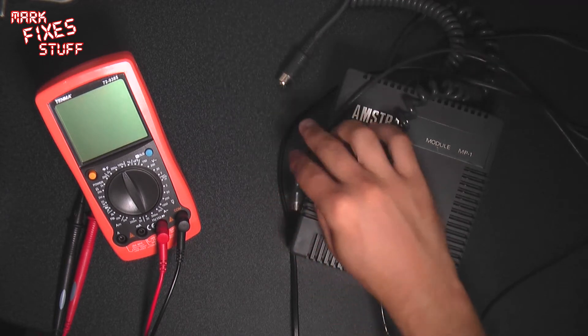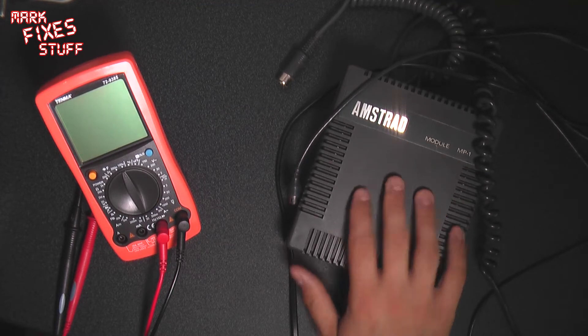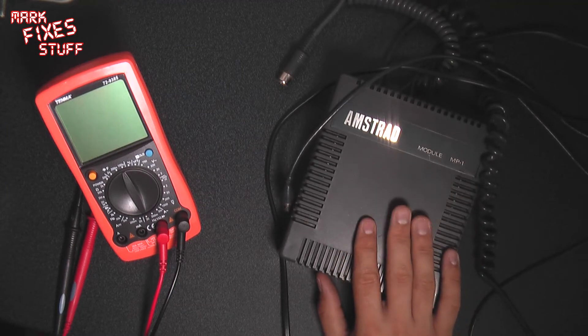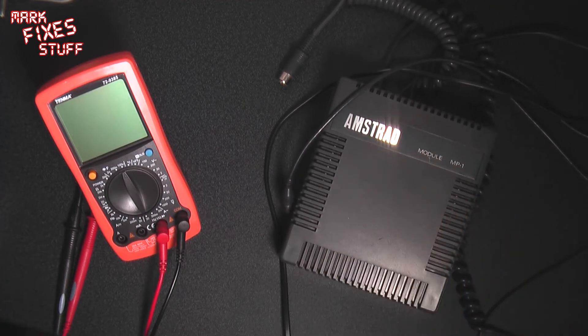This obviously isn't ideal these days because if you do have an RF tuner it's fuzzy and it can be a pain. And also these tend to develop quite a pain-in-the-arse buzz which drives you mad. I have been using this as an ad hoc power supply for a while.